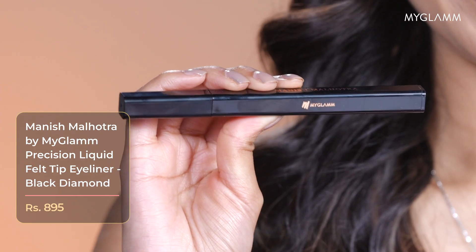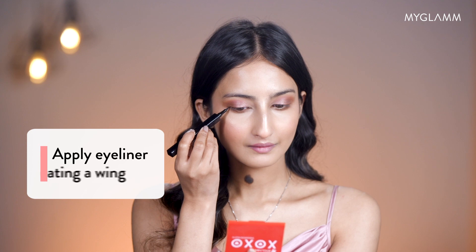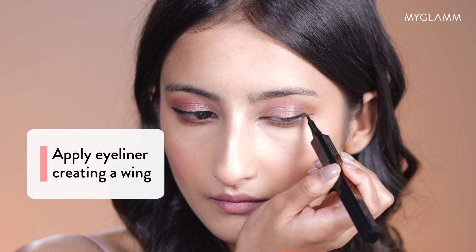Now I'm going to apply eyeliner. I've only done a little bit of wing because I didn't want it to be too dramatic.